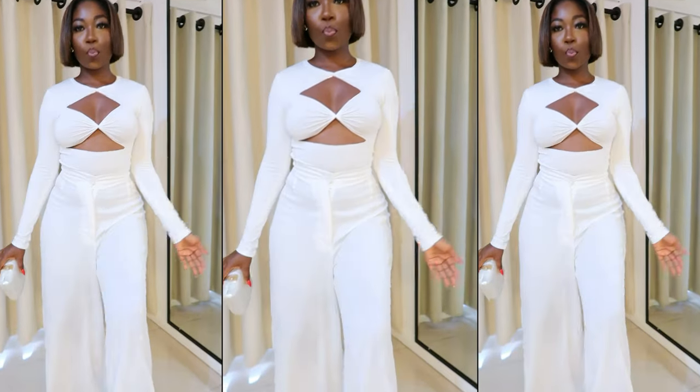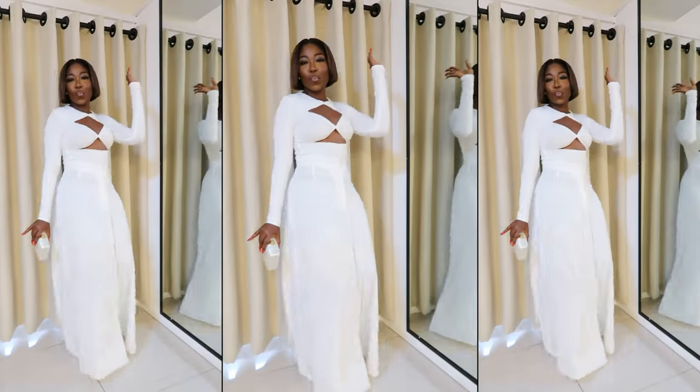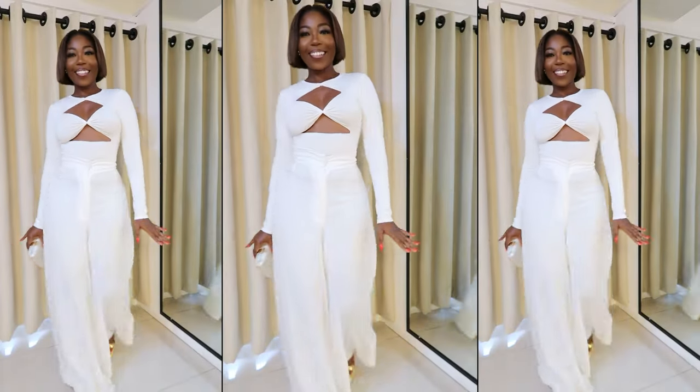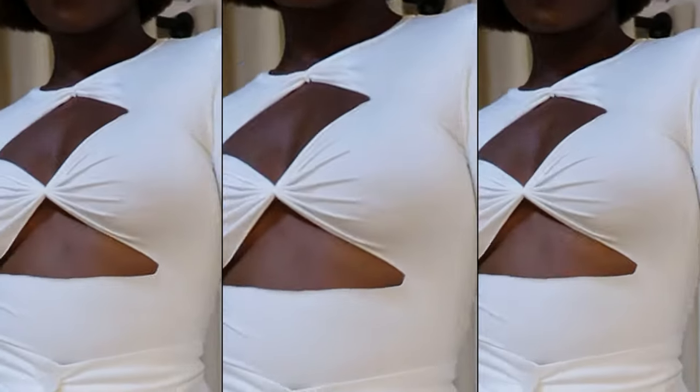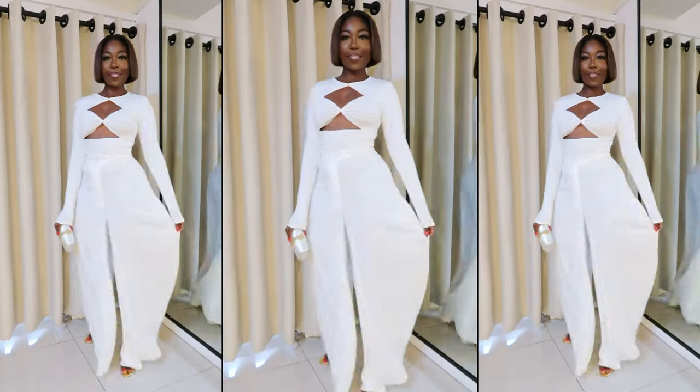This is the final look — I really loved how this came together. I paired it first with white palazzo pants because I was going for an all-white look, something clean and nice.